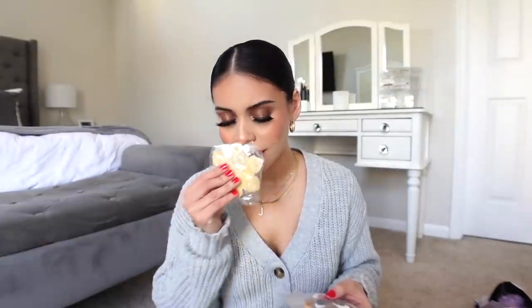We have a little package from ColourPop. There are little treats, little cookies. They smell so good. I'm pretty sure I cannot eat these unfortunately because they are not vegan, but that is very sweet. So thank you ColourPop — I'm going to give these to my family because I know they're going to devour them.